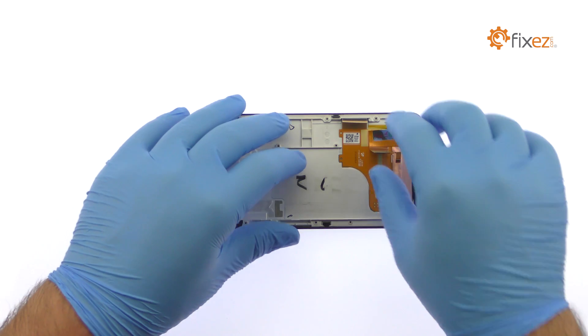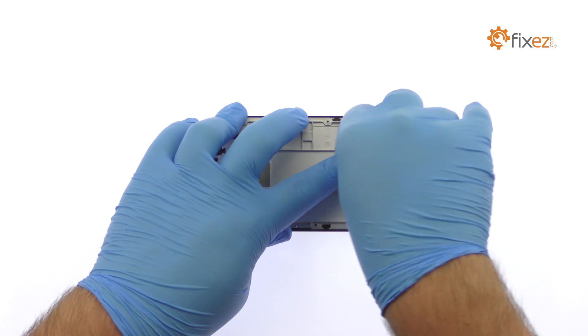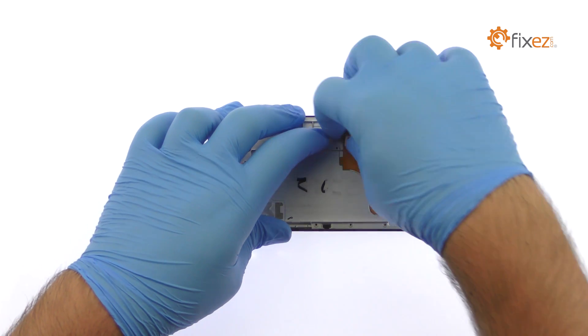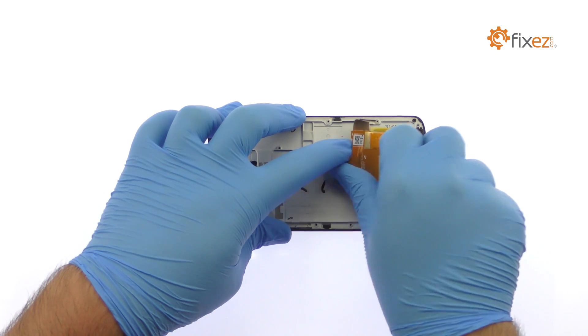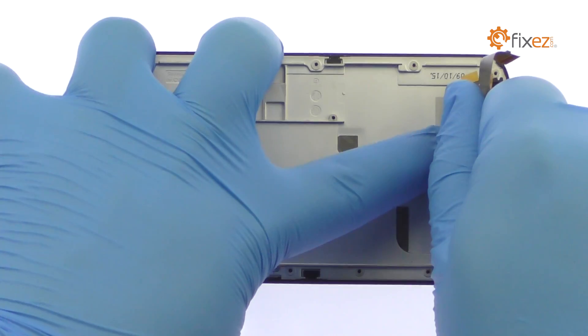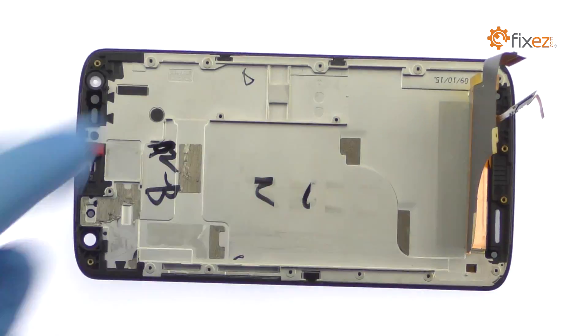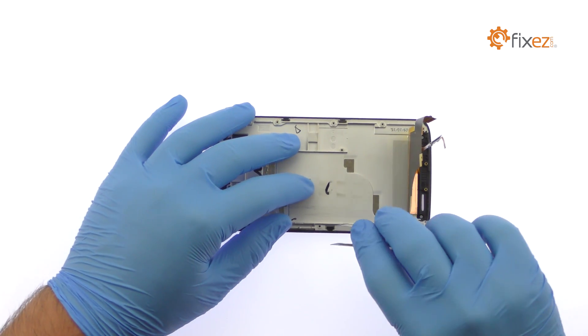Peel up the display assembly cable. It is secured to the frame with relatively mild adhesive. Separate the plastic bezel from the frame.